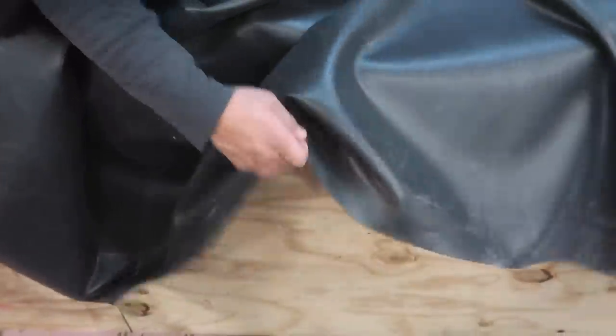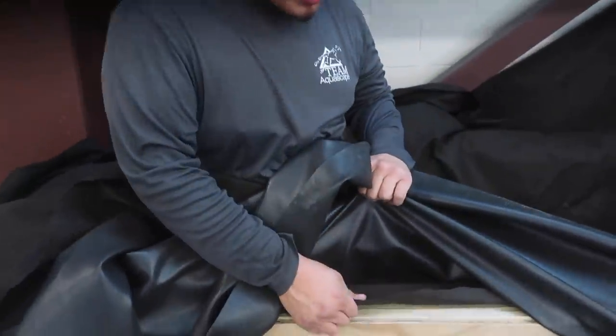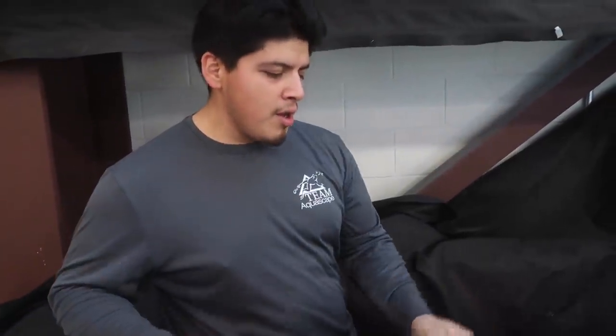What did you guys just do over here? First we did the first underlayment of fabric underneath the liner. Then we put the liner — we put staples right here so it sticks — and then we did another piece of fabric on top of the liner as insurance. On top of the liner we're going to cut another piece so we can cover the centipede and start putting gravel in.